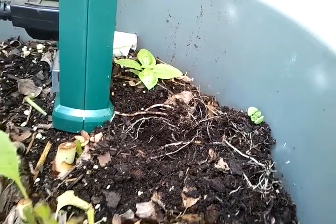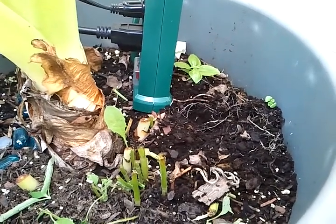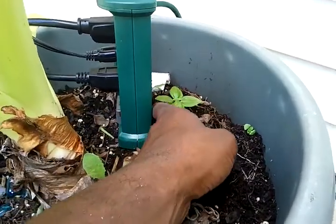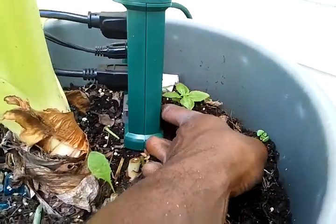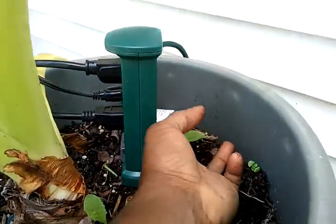I'm taking the basil out. It would be difficult to take it out without hurting the roots too much of the elephant ear and the other plants if I cut it out with a shovel, so I'm actually just pulling them out with my hand, trying to do as little damage as possible to the basil as well as to the elephant ear, while separating the roots out.